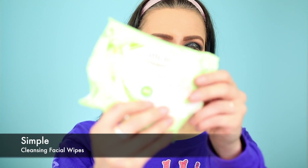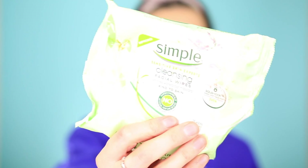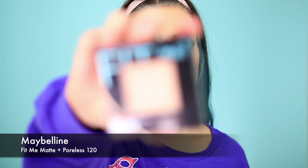Since I use my hands for everything, I always keep simple cleansing facial wipes by my side, because this is what happens — you can see how messy my hands get. So I'm going in with my face powder — the Fit Me Matte and Poreless Powder in 120.